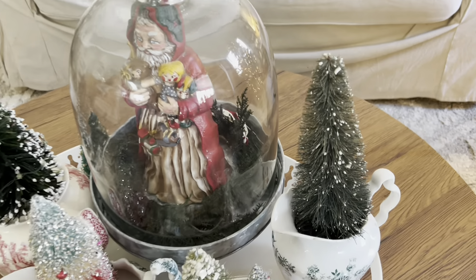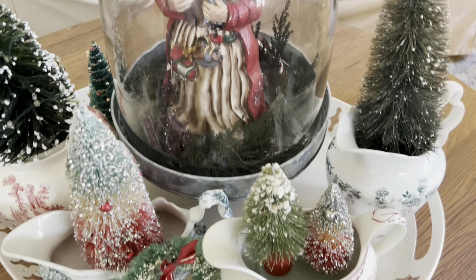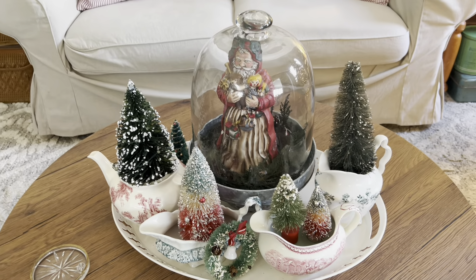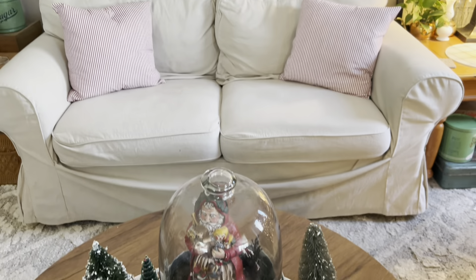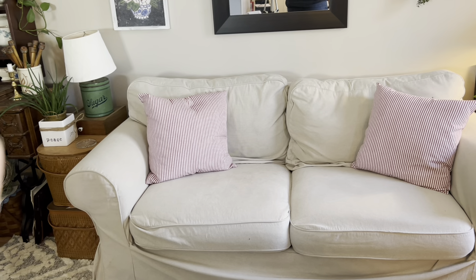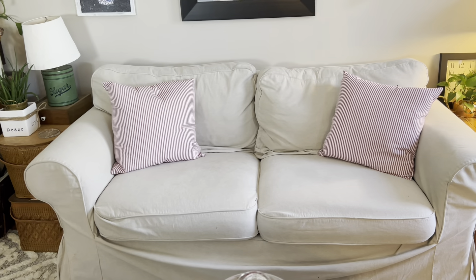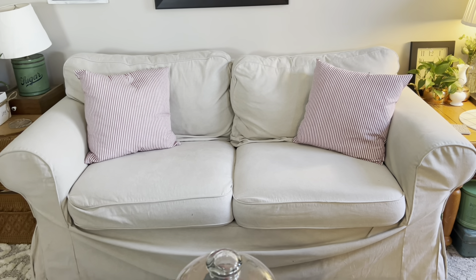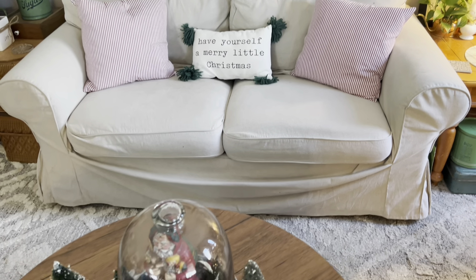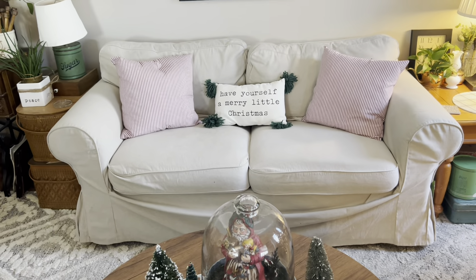Let's go in for a closer look. Really, really like it. I like it with the pillows. That corner is going to have a little light-up Christmas tree — the little ceramic trees will be there. And I have another pillow for the couch — now I have a little green on the sofa. I love it. I'm really pleased.